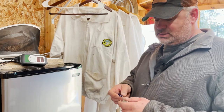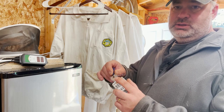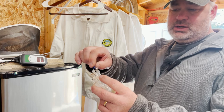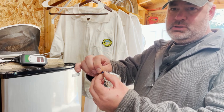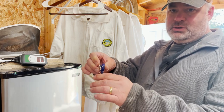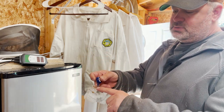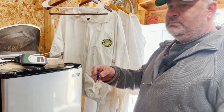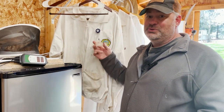I did this probably about 10 years ago. I drilled a small hole, took that clamp, opened it up, ran it through, pinched it back. And now I have a clippable queen cage clip on a retractor. You can accomplish the same thing probably with just a key ring. But that right there, that's super handy.